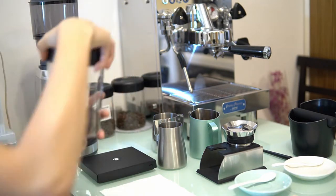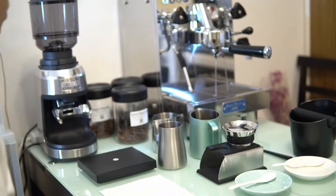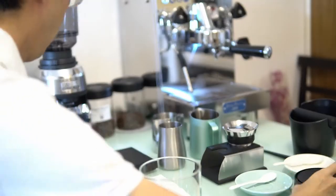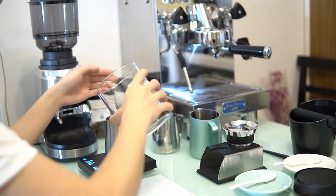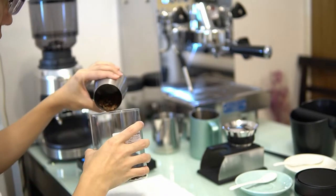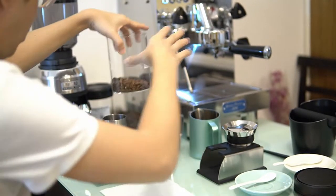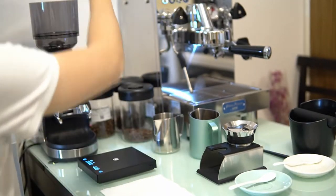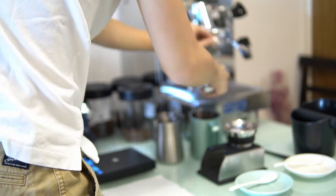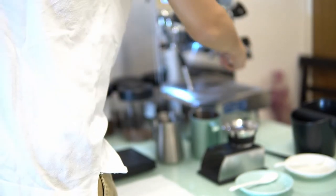This morning I'm doing espresso using light roasted Ethiopia beans. I usually use these beans for filtered coffee using the Hario V60, but I want to see if it's tasty also using espresso with my espresso machine, the WPM KD310. With filtered coffee it tasted pleasant, but it's acidic — sour and fruity, but not in an unpleasant way.